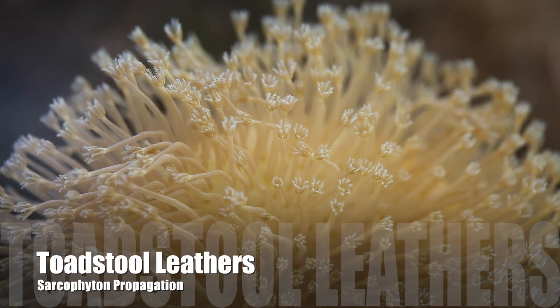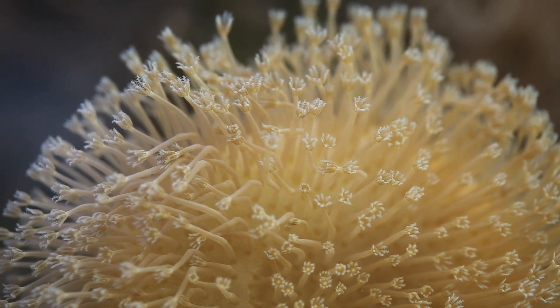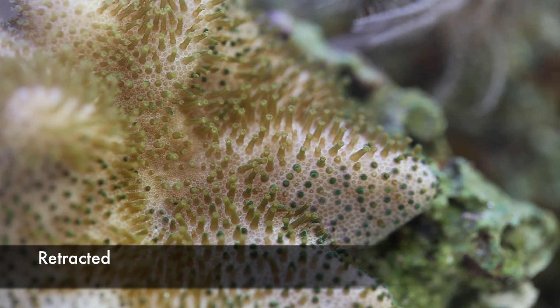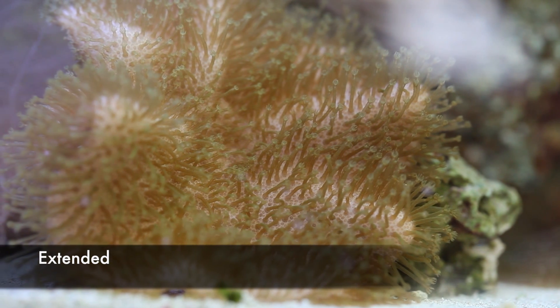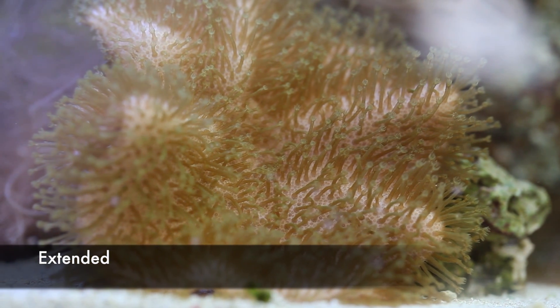The first fun fact about leather corals, and in particular these sarcophytons, is that they actually go through phases where they get a very waxy coat and are fully retracted. This happens maybe once every few weeks to a month, and it's completely normal. That's really their natural method of sloughing off algae growth and things like that on its skin.